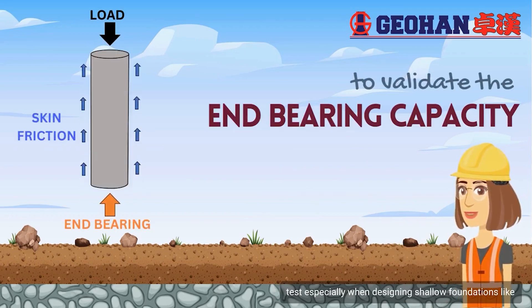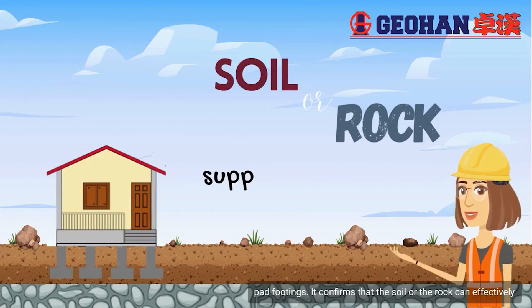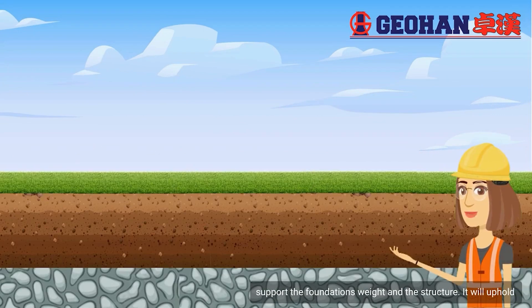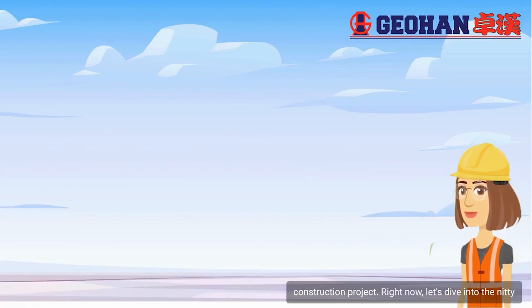Engineers rely on this test, especially when designing shallow foundations. It confirms that the soil or rock can effectively support the foundation's weight and the structure it will uphold, ensuring the safety and stability of the construction project.